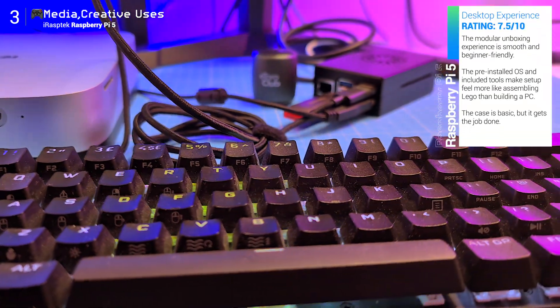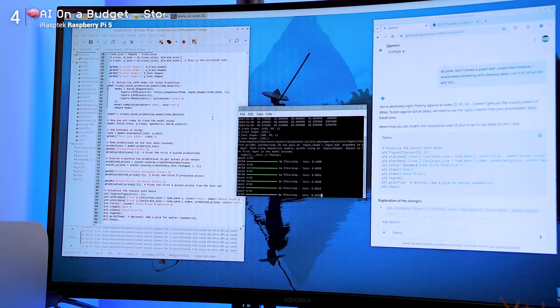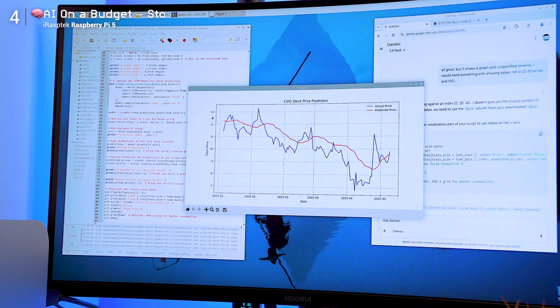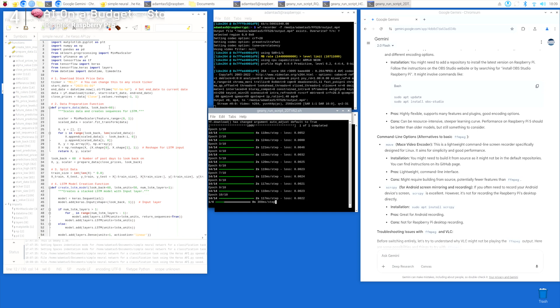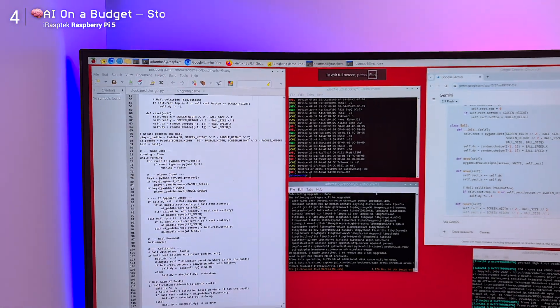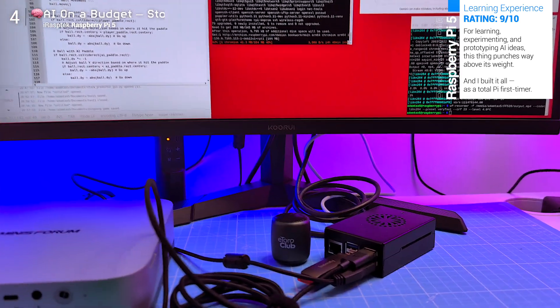Originally I was planning to use it as a home NAS, but instead I pivoted and built my first AI model right on the Pi. I opened Geany, which is more capable than the simpler Thonny, launched Google Gemini side by side, and together we built a basic stock price predictor using the Keras API. The Pi pulled real data using Yahoo Finance, cleaned it with pandas, scaled it using scikit-learn, and trained a simple LSTM neural network — all locally. It even plotted the results using Matplotlib. And yeah, it worked. Is it going to replace your workstation for training large models? Of course not — but as a hands-on machine learning playground, it's brilliant.